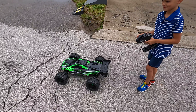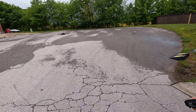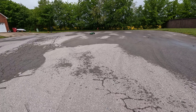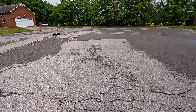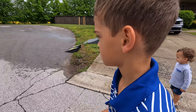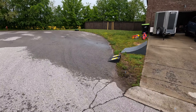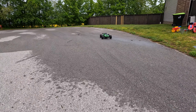All right, let's see it. Nice and easy — you remember how to do the brakes, right? Just don't try to run it into anything. Nice and easy on the throttle. Yep, going to circle the big circle. So can a six-year-old drive a one-fifth scale car? Yes he can — look at the concentration! All right, bring it back around, good job, good job.